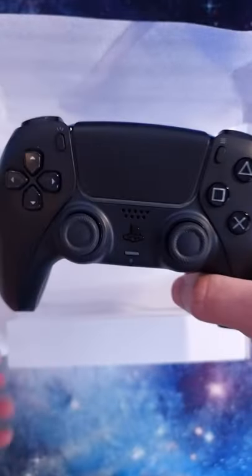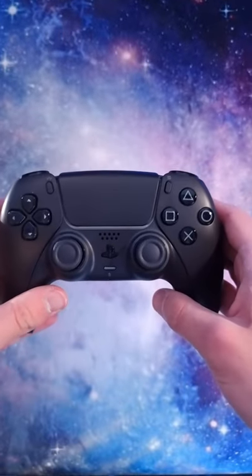The official Midnight Black DualSense controller has been released, and here is how it looks. It has all the unique DualSense features, keeps the shape and texture on the back, and I think it looks great.